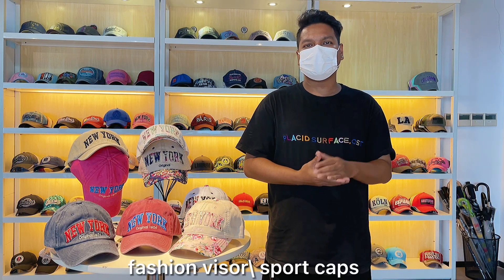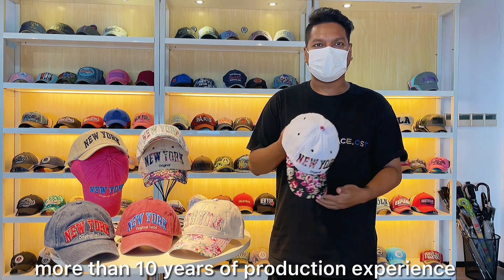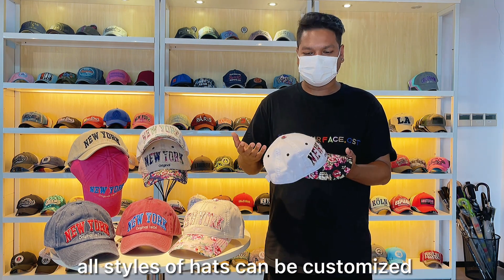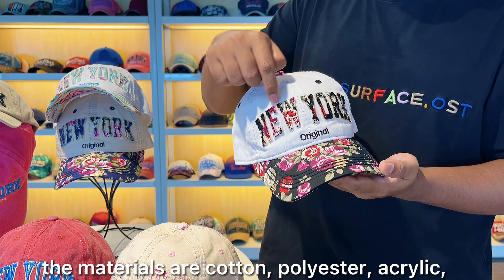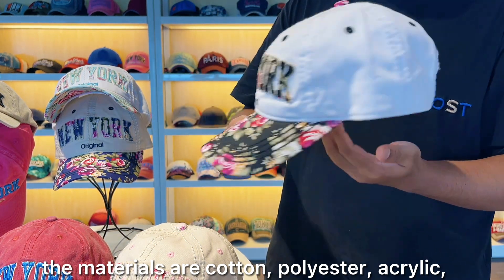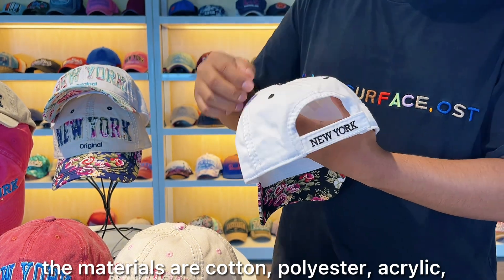Hello everyone, I'm Sean, and we're glad to introduce our latest product: a designer and fashion sports hat. The main material is polyester and cotton, so these are very soft and comfortable to use. The material for the logo is applique, so this is very stylish. We also have a logo both in the front and also in the back.